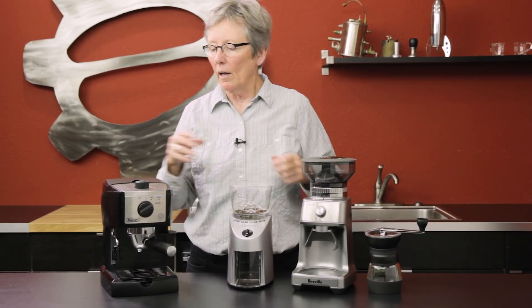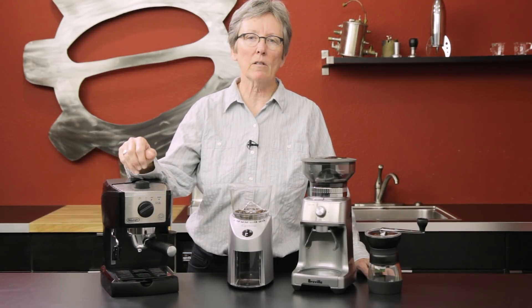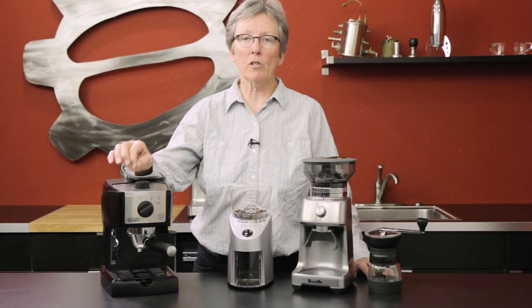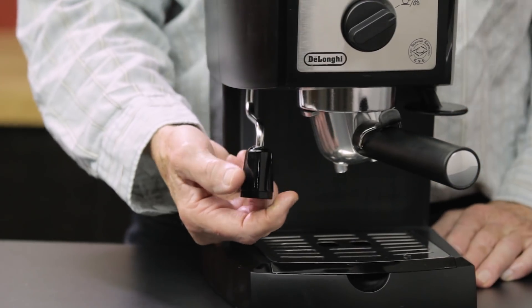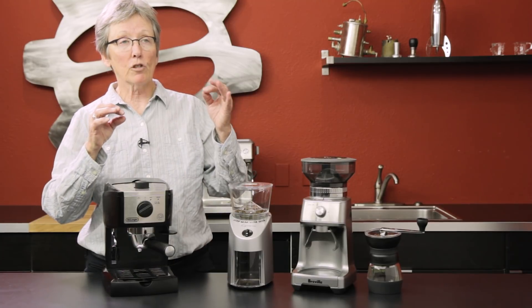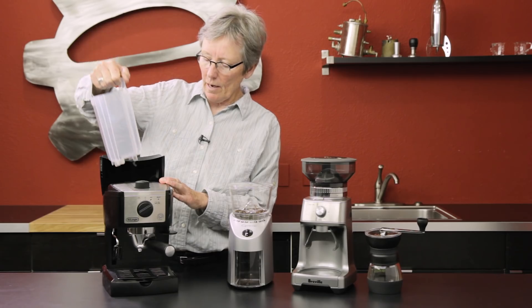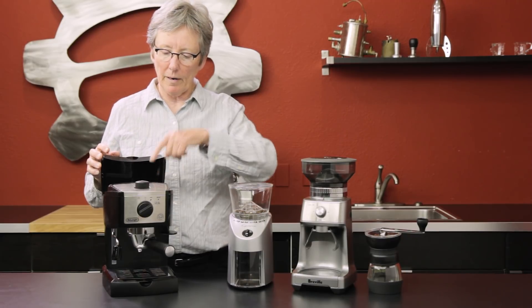Whether you're going to college or on a budget, the EC155 from DeLonghi has been a great little machine. It has a stainless steel boiler and a pressurized filter basket in the portafilter — it's a basic machine that does a pretty decent job. It has a Panarello, so you won't be doing traditional steaming where you control the foam, though you can control temperature. The water tank is back here, and it comes with single and double pressurized baskets with storage for each right back here.